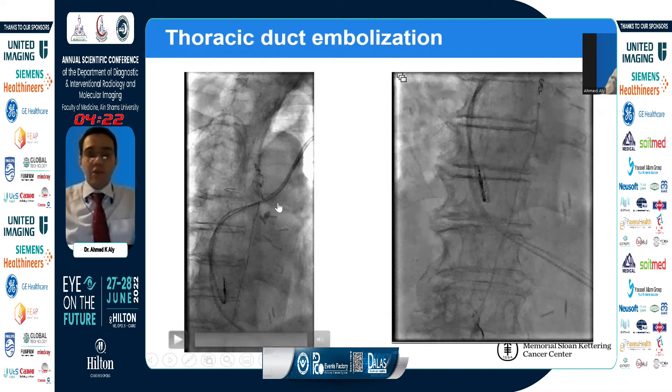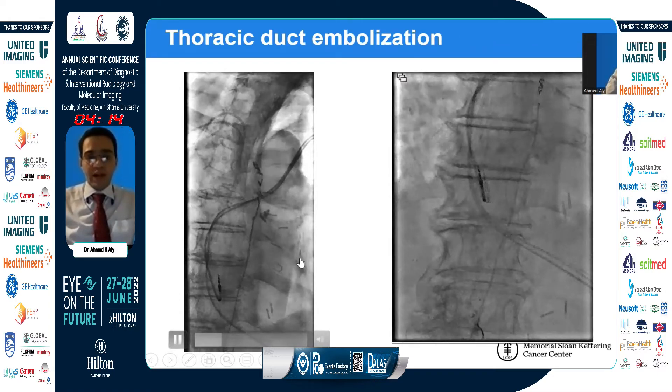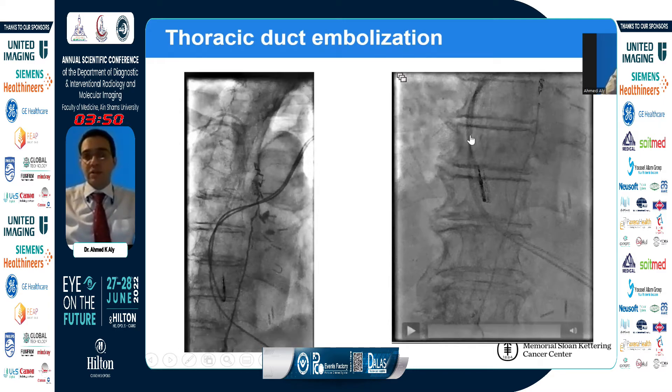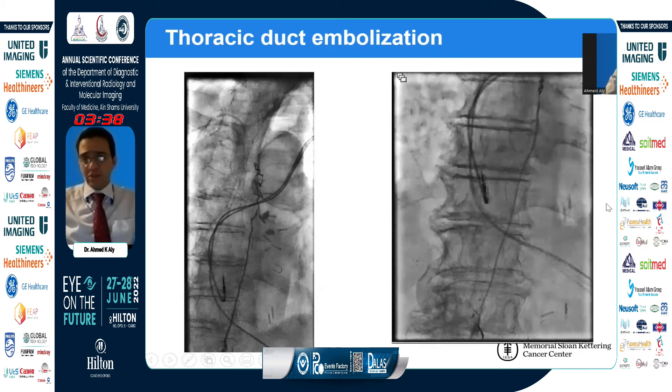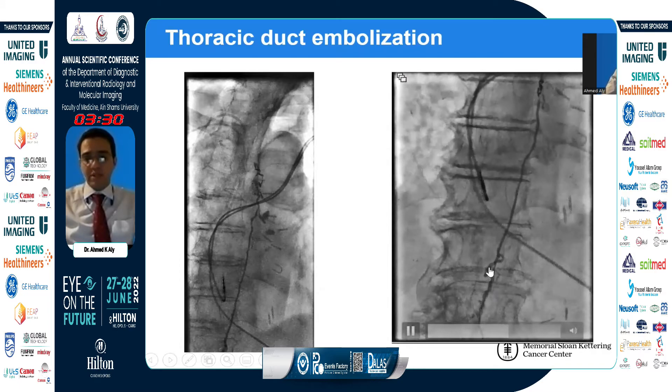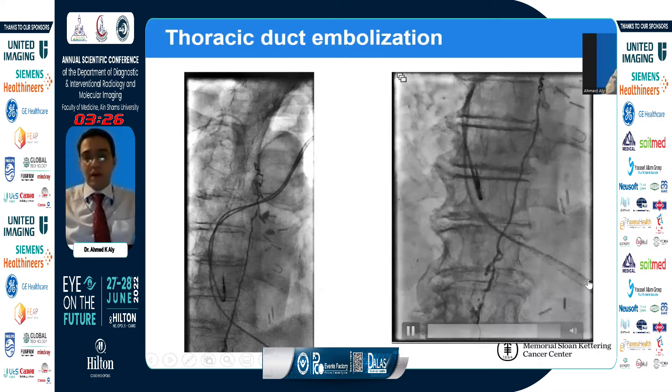What if the leak is in the thoracic duct? You identify this during thoracic duct lymphangiography by seeing accumulation of contrast outside the thoracic duct — compare to your scout images from the beginning of the procedure to confirm it's new. To embolize the thoracic duct, we place small microcoils — two or three — at the distal end to prevent glue from entering the venous system, then embolize with a glue-lipiodol mix as we pull back the microcatheter all the way to the cisterna chyle.